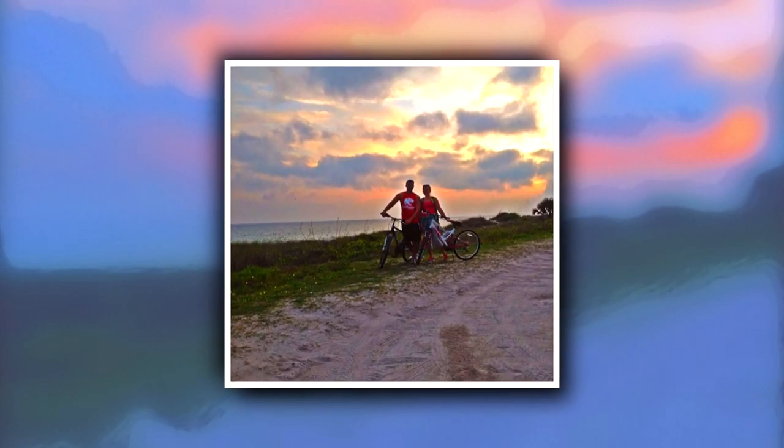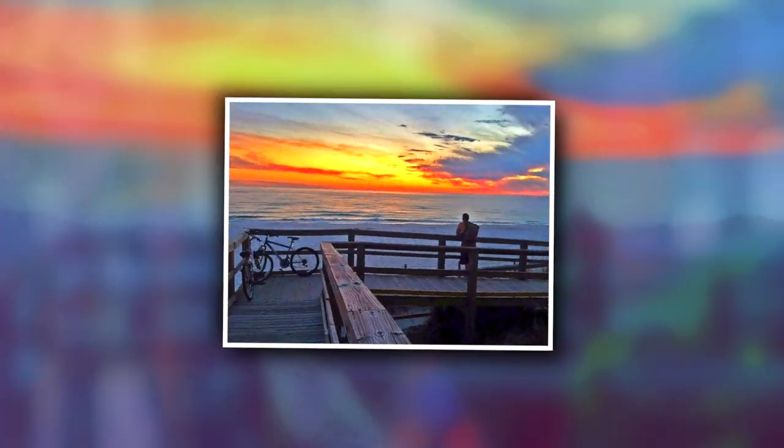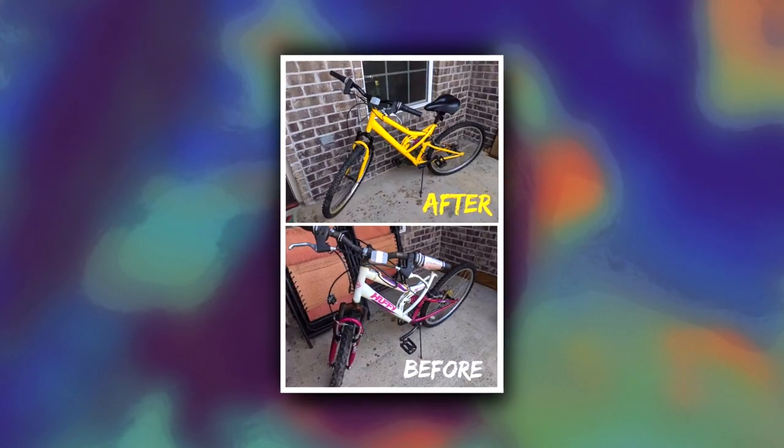My husband and I used to ride bikes all the time and we just hadn't for the past several years, so our bikes are looking a bit rough. In this video, I'm going to try my hand at a DIY bicycle makeover.